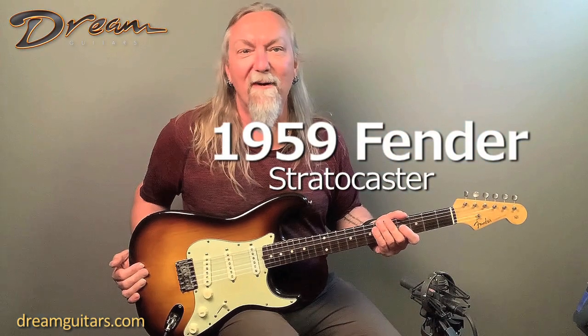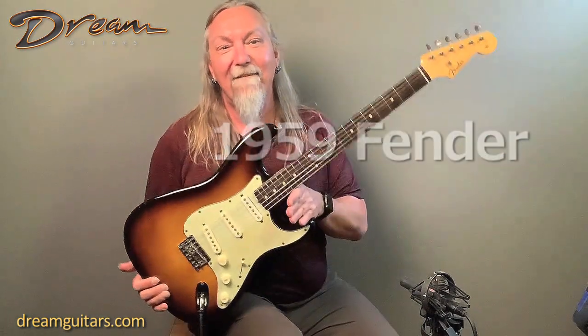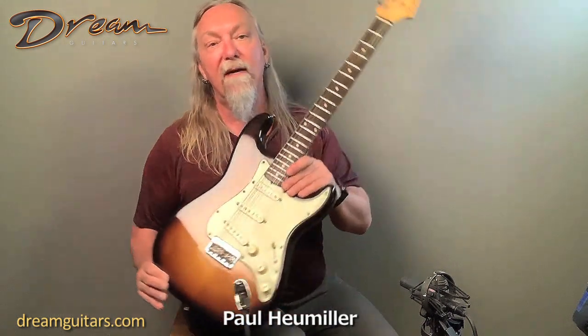Hey everybody, this is Paul Humiller at Dream Guitars, and this is a 1959 Stratocaster — the real deal, 1959 hardtail three-tone burst Strat. All original, top to bottom.